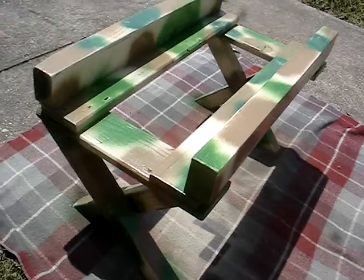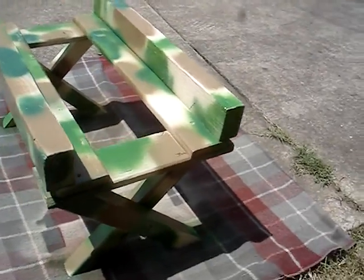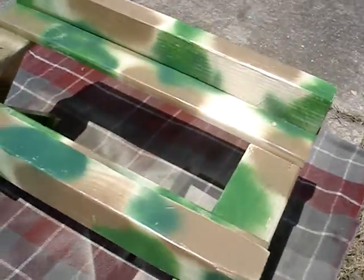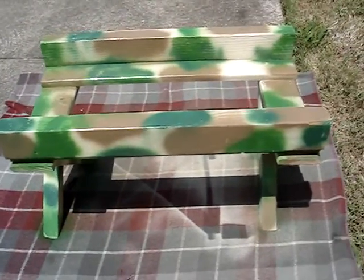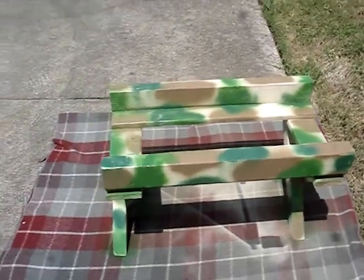This is a handmade carriage made from recycled wood for the original urban rain catcher. This one is camouflaged, so it's a few pennies more than the other one. There you go.